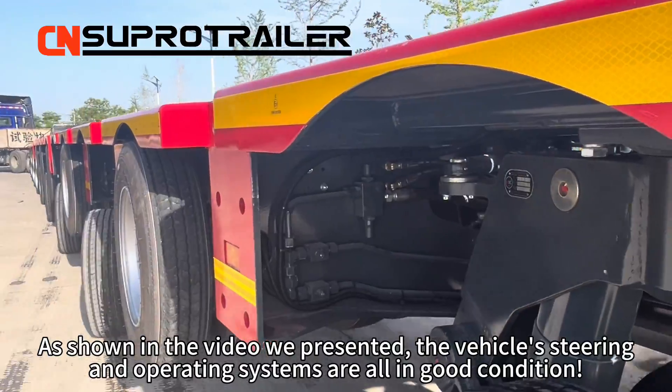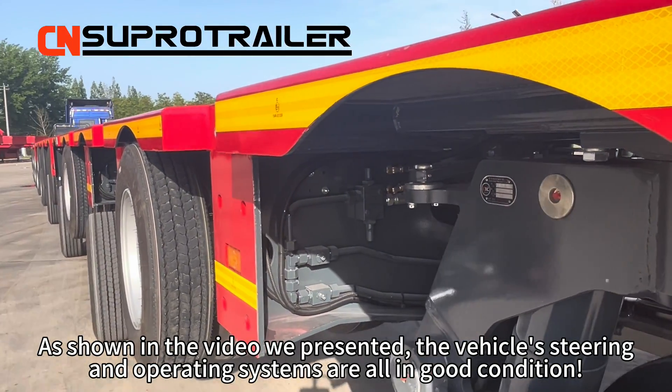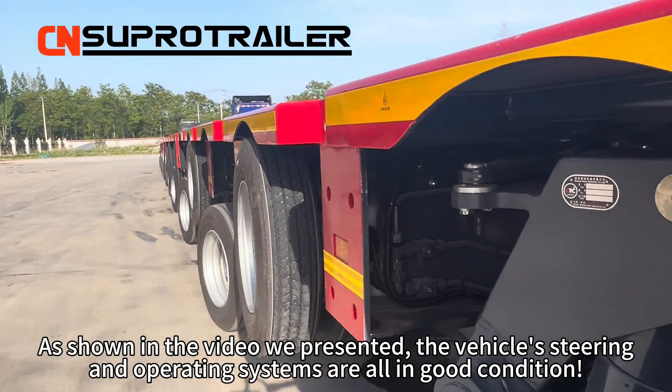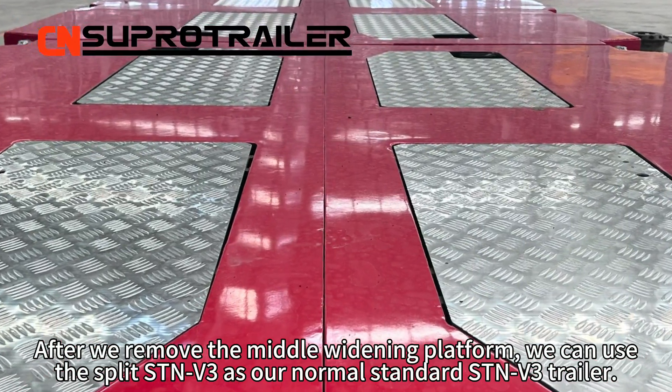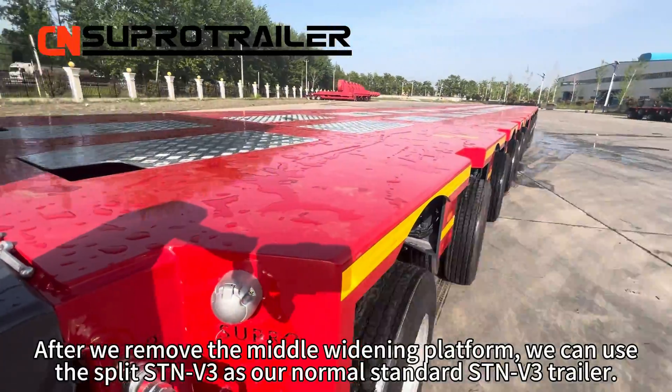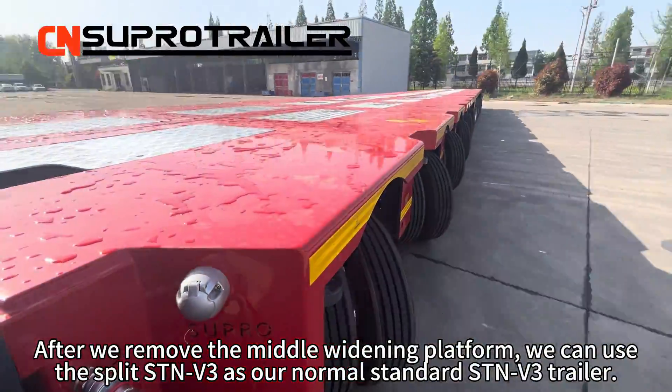As shown in the video we presented, the vehicle steering and operating system are all in good condition. After we remove the middle platform, we can use the built STM V3 as our normal standard STM V3 trailer.